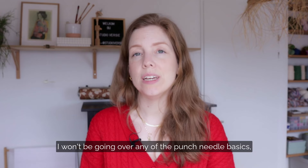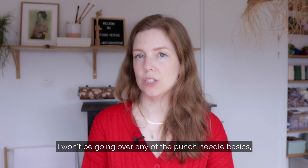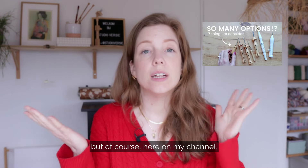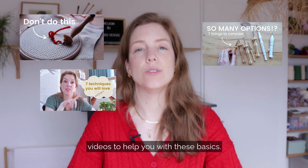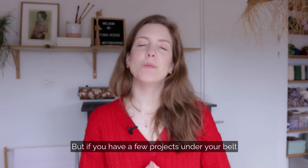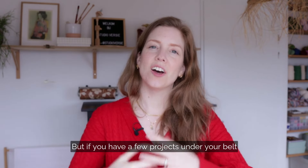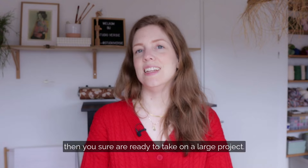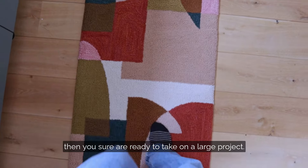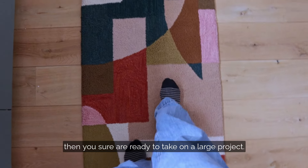In this workshop, I won't be going over any of the punch needle basics. But of course, here on my channel, you will find all kinds of good tutorial videos to help you with these basics. But if you have a few projects under your belt and you feel confident in your skills, then you sure are ready to take on a large project.